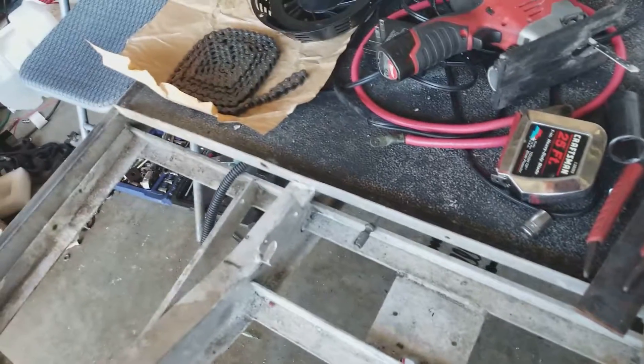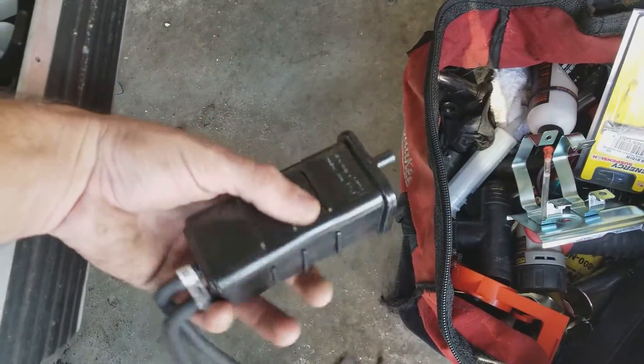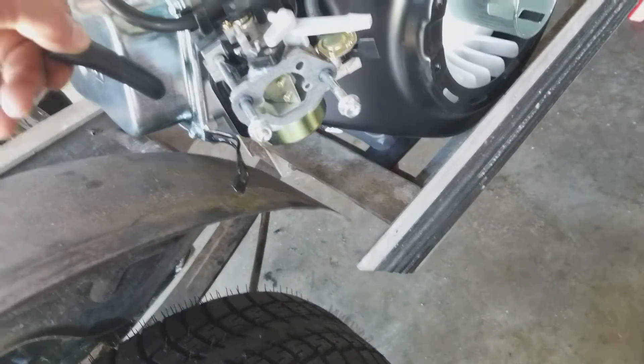We've got the number 40/41 chain there. I ended up having to take off the little vacuum box for this motor — I'm going to have to remount it somewhere because I do want it to run with that vacuum.